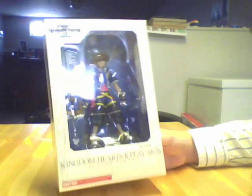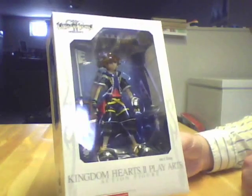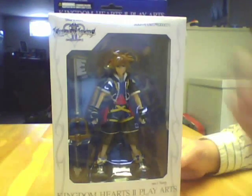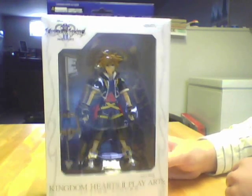As you can see inside the box, he looks pretty kick-awesome. The face sculpt is pretty nice — it is a little soft, but it looks pretty good. It comes with the standard Keyblade and his outfit that he wears in Kingdom Hearts 2, and just a bunch of graphics and stuff on the box.